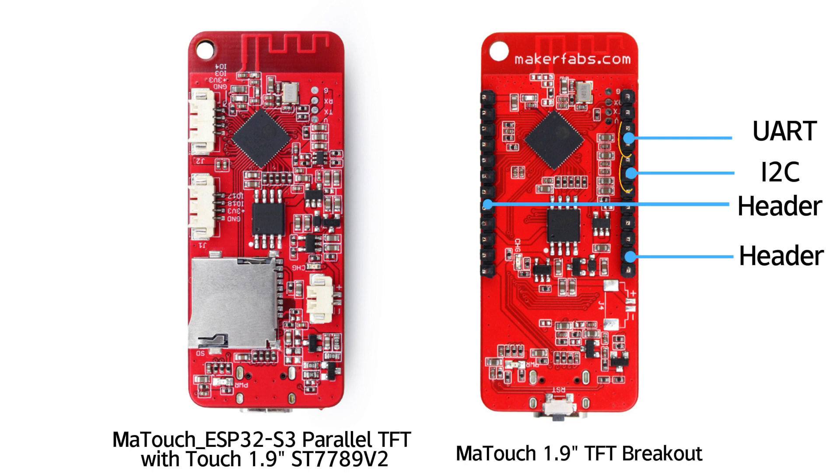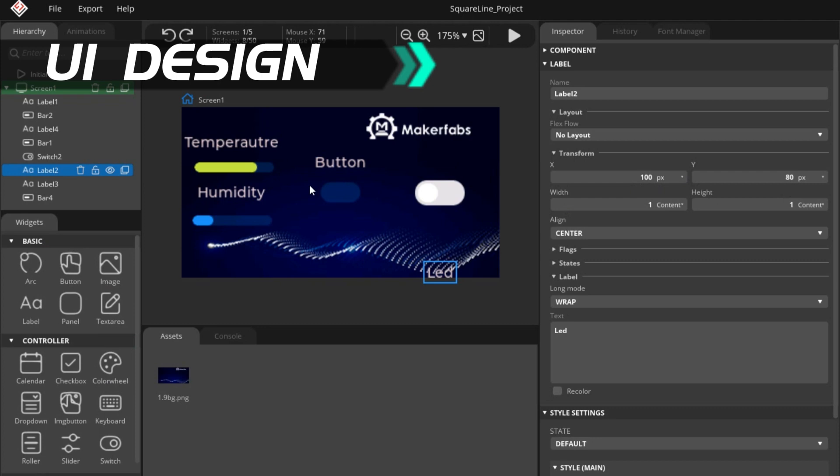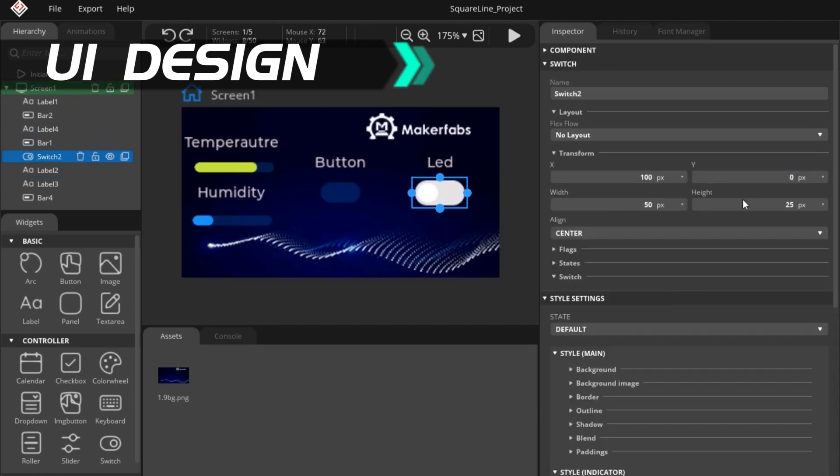These pin breakouts make it more suitable for applications with a breadboard, or for use as a brain for expansion boards. All MakerFab's Matouch products support LVGL and can be used with SquareLine Studio.